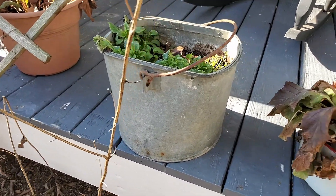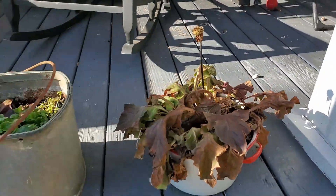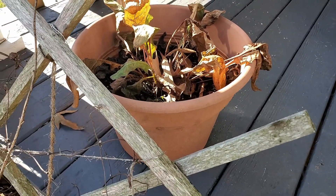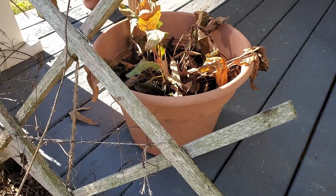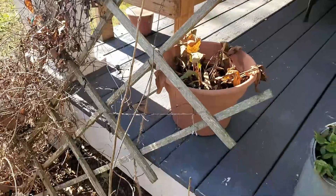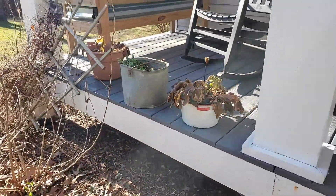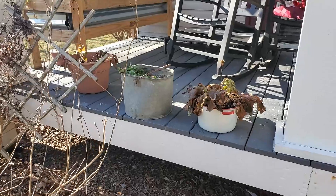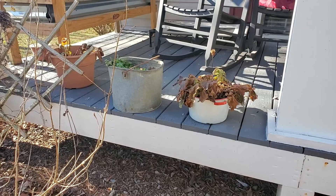Notice the difference between these two pots and that toolbox pot over there. Compare those to this boring pot that you could get at a nursery or a hardware store. It does the job and looks good, I guess, but it just has no character compared to these items that were recycled — things that would have just been thrown away, discarded, or stuck in a storage room somewhere to take up space. We put them to use in the garden.